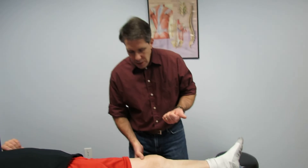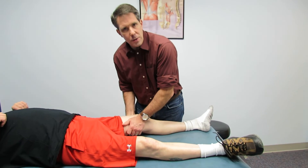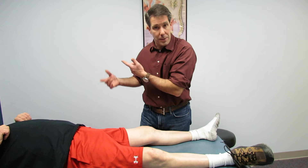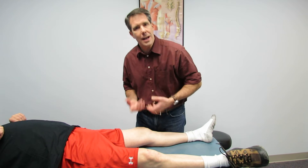Relax the patient, get them to not fire up those hamstrings. Talk to them, ask them questions maybe so they're thinking of something else while you're doing it, and then go ahead and do your test.